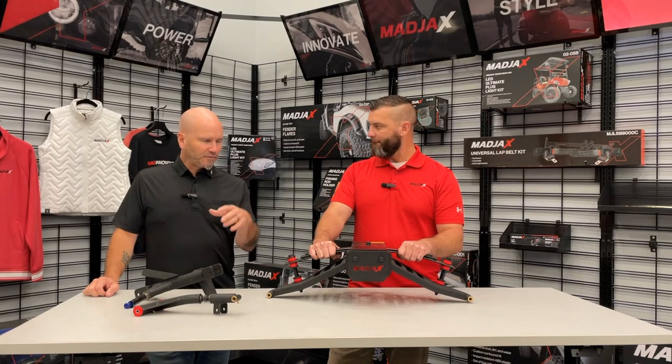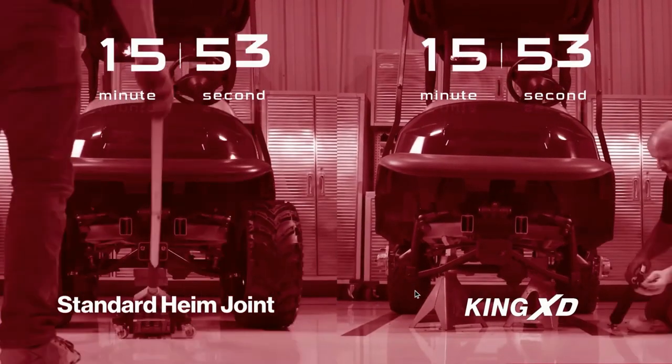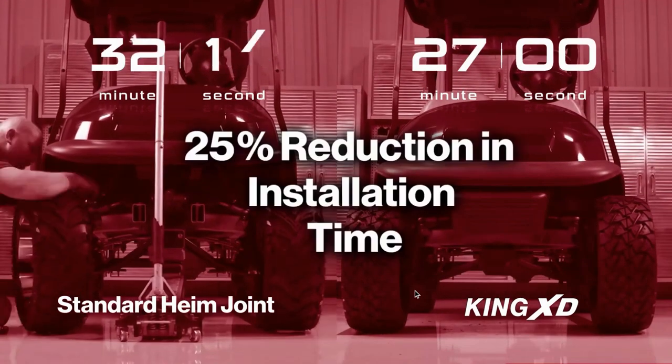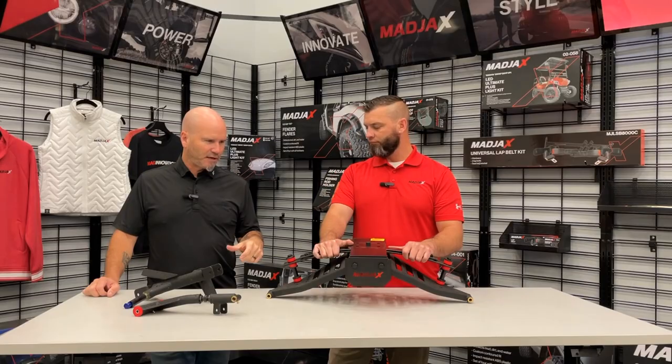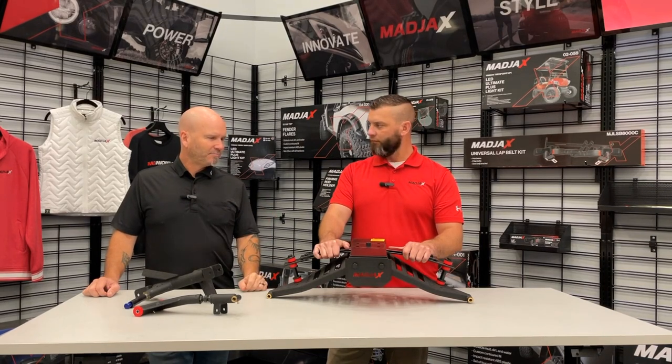We've got a video — I can cut to it — that shows the difference in time, it's like a time-lapse of the installation. Just for some of those little things pointed out, it just makes it easier to go through the process of putting it on your cart.